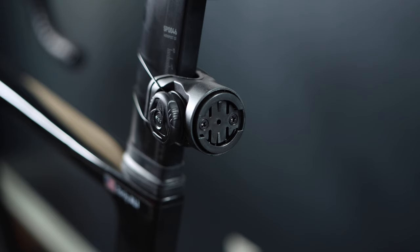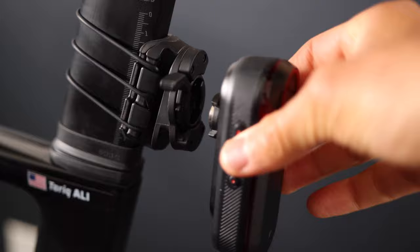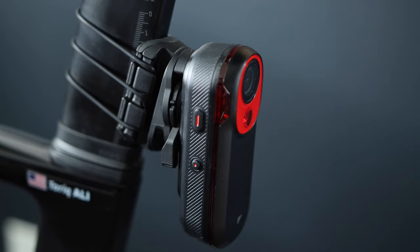Garmin always uses a quarter-turn mounting kit, which works great — I never had any issues with them, and you can find neat third-party mounts to attach the Varia to your seat post without adding bulk. However, this new mount is very different. It is supposedly more secure and has a locking mechanism to secure the Varia radar in place so it does not fly away, and it does feel very secure. However, it is much bulkier and you won't be able to use any of the third-party mounts currently available for the Varia radar.